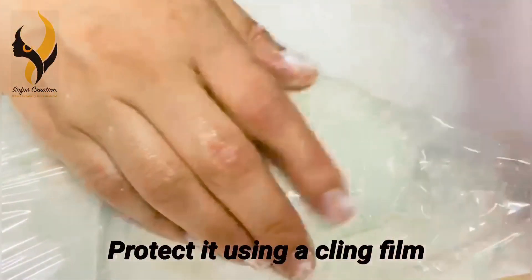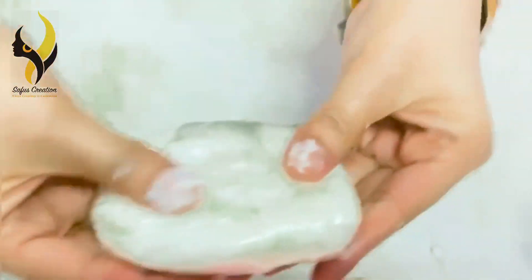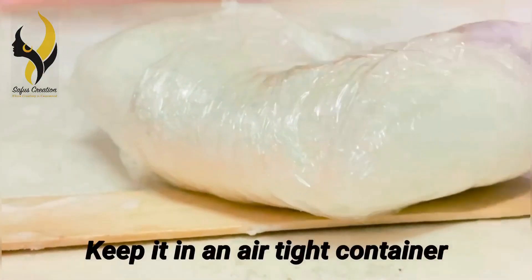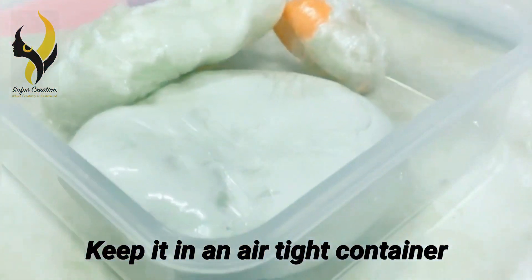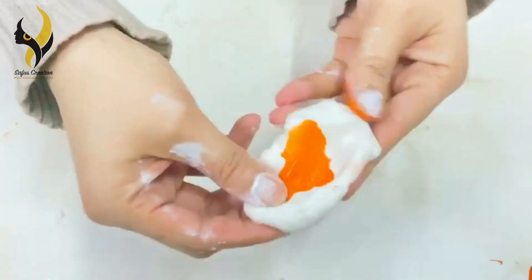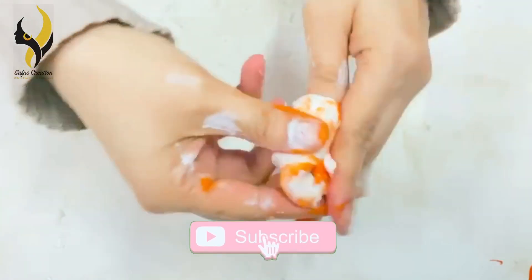You can protect your clay using cling film and putting it in an airtight container. Your clay will last up to four months. You can also add paint to make your clay colorful. Thanks for watching!